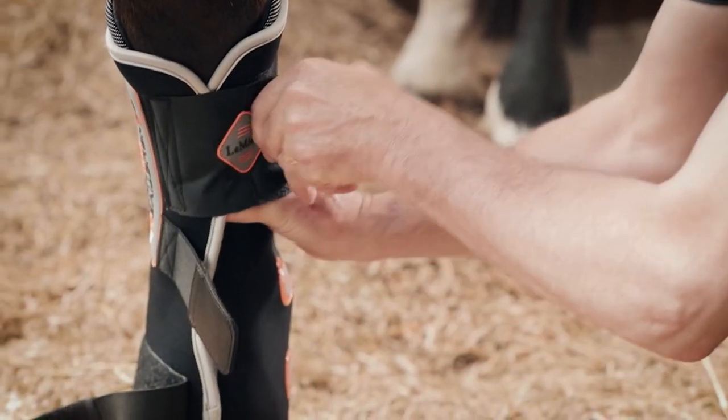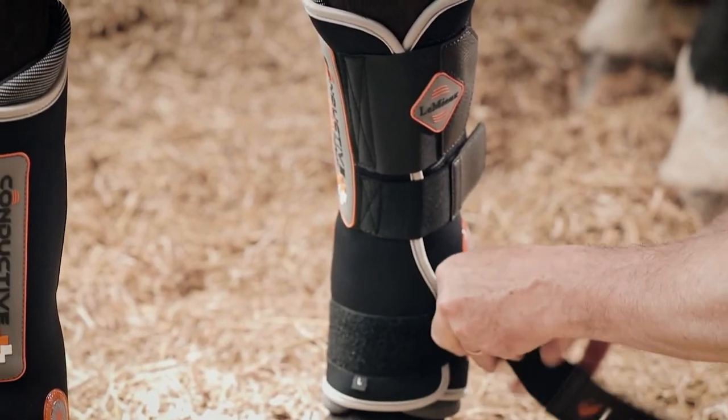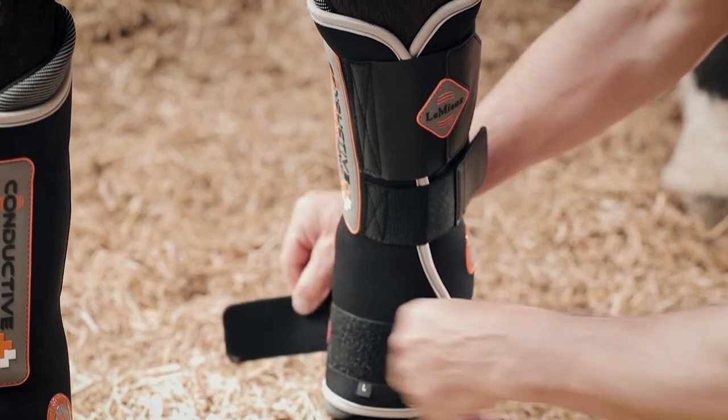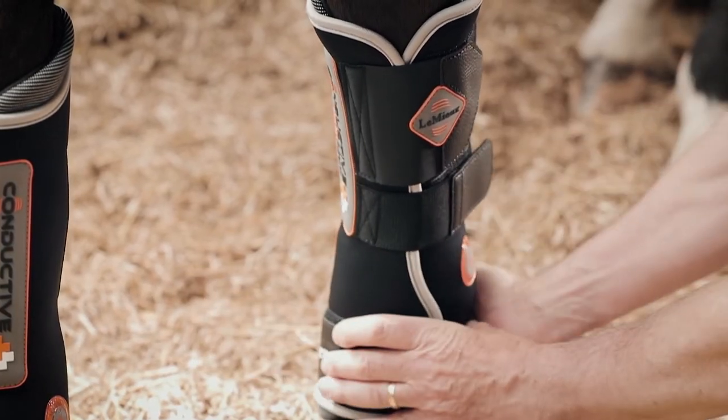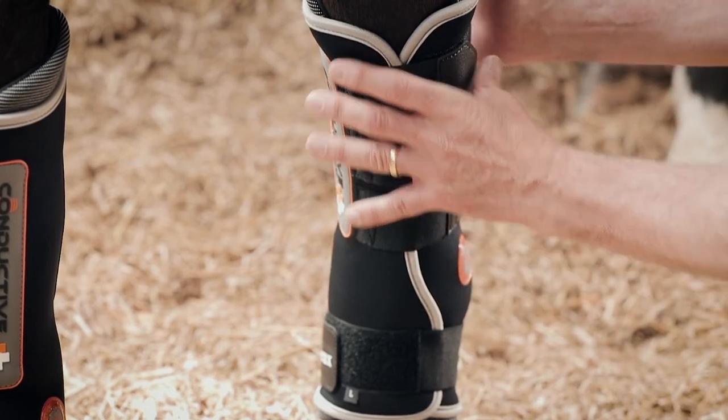It moulds, particularly with the memory foam, very nicely around the leg, so you get a close contact with all the magnets to both the fetlock and the main tendon and front of the leg.